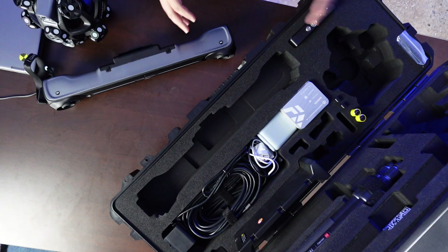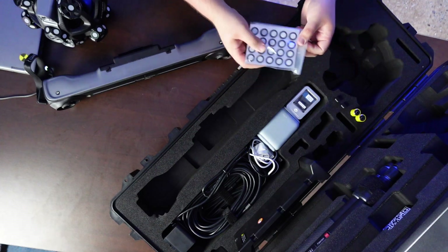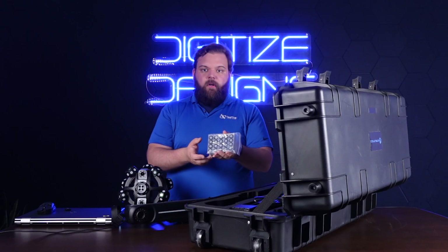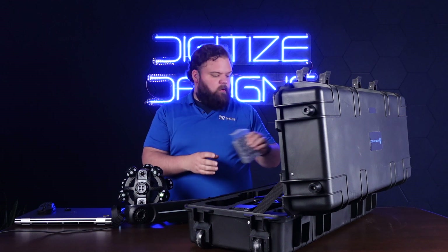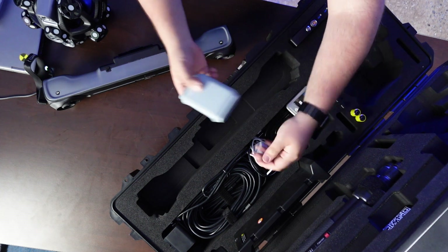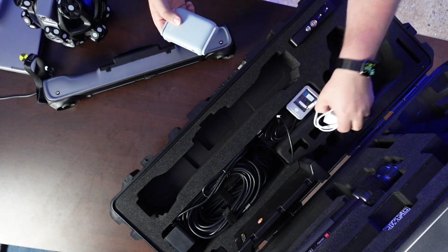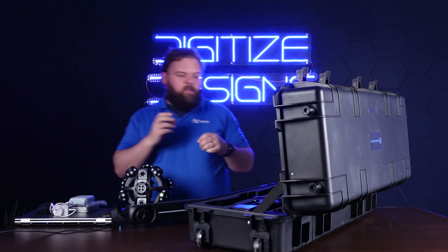Everything else in here is just other stuff you need to get scanning. Markers — you've got your 12 millimeter markers for if you want to do dynamic tracking or your super coordinate conversion, which we'll get into. There's also the wireless router, which is how all this works wirelessly. Everything connects up to the wireless router and then it's streaming data over to your PC.